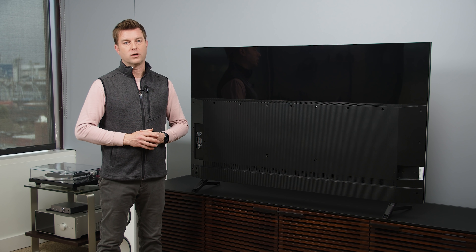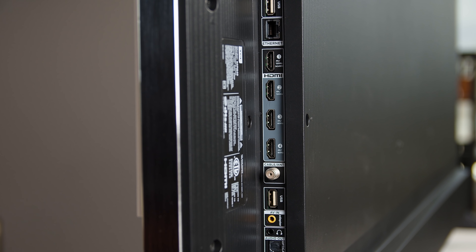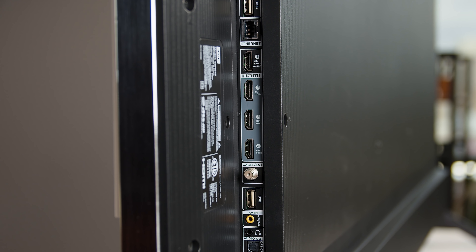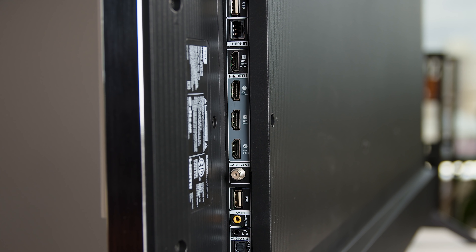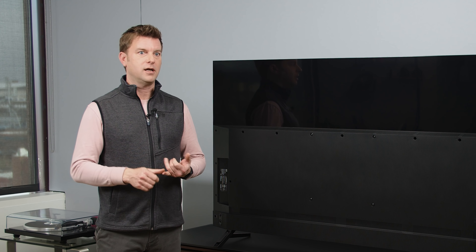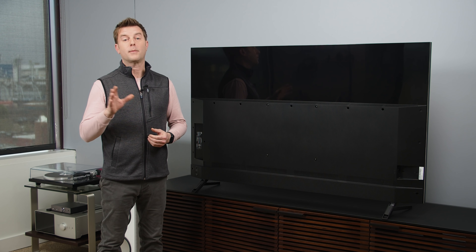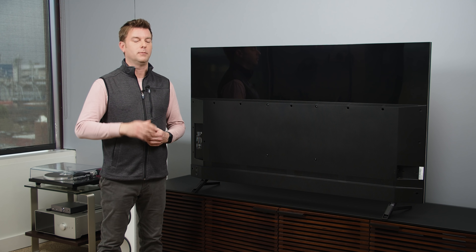Finally, four HDMI ports on the back — two of them are labeled 4K 120, and one of them happens to be the eARC port. I'm not going to be talking about HDMI 2.1 anymore; I'm only going to talk about features enabled by the HDMI ports — VRR, 4K 120, and ALLM, for instance. We'll talk about what this TV can and can't do a little bit later.